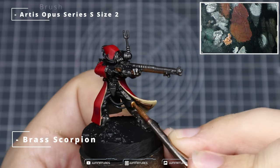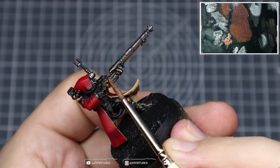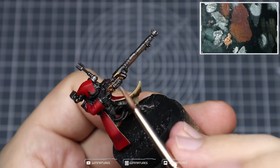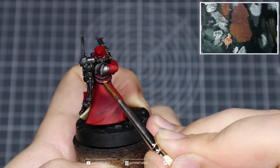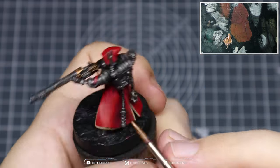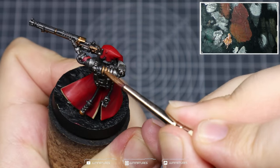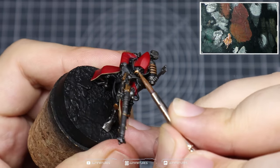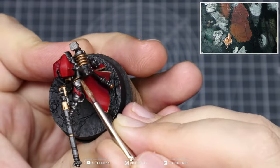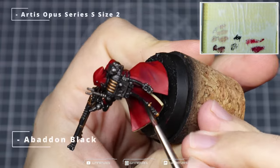Now grab some Brass Scorpion — we're going to use this to pick out some details within the metallics. They're generally depicted as having a brass knee pad, and the filigree and detail within the gun is generally this color as well, which gives it that steampunk look. Quickly work around these areas, grab those connector areas within the tubing around the face, any details around the backpack. I've also added some brass coloring to the incense tube and over the heat sinks at the top of the backpack. You can also grab the trim around the breastplate and shoulder pads.